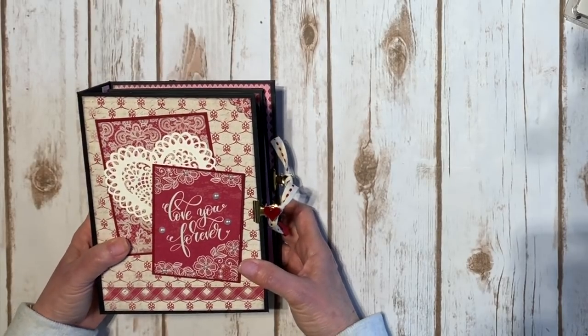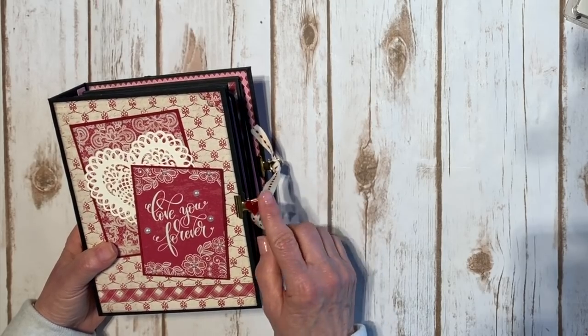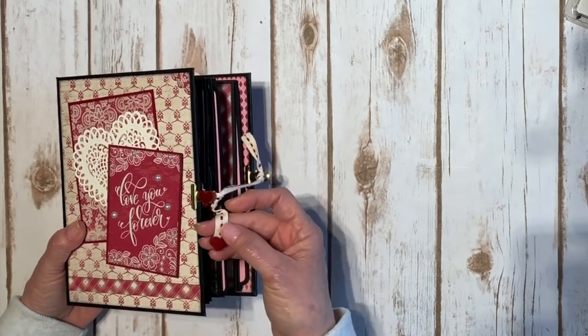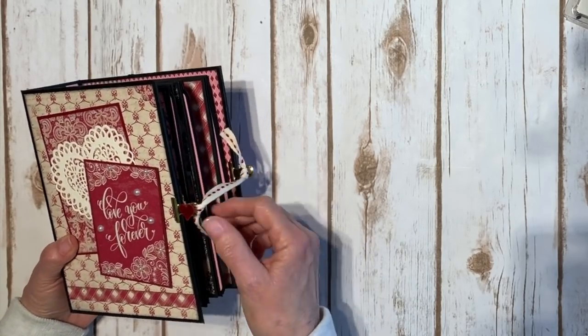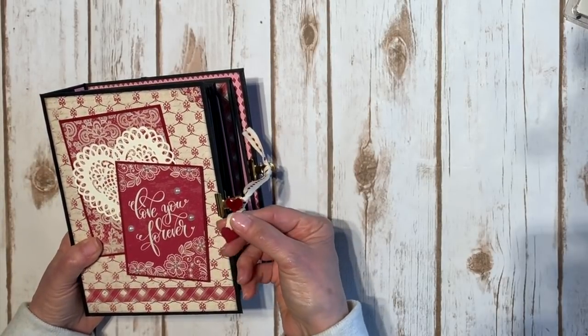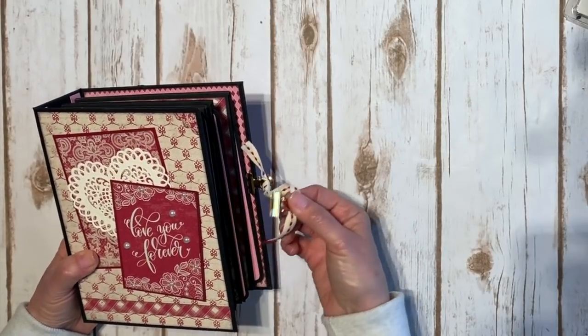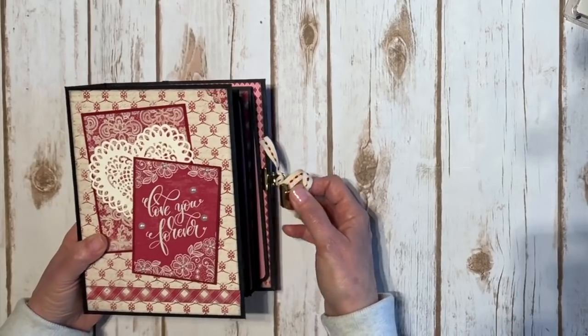I kind of got a little carried away and made it kind of chunky, so at the last minute I had to come up with a closure. It's a little punched heart with some glossy accents on it. This is some Prima trim from my stash, a little gold bulldog clip, and then I punched out some more little red hearts and attached them to the end of the ribbon just to keep it from fraying. It just clips right there to keep it closed.